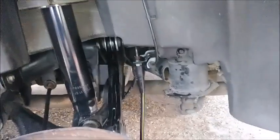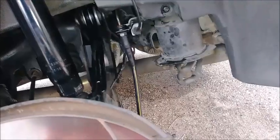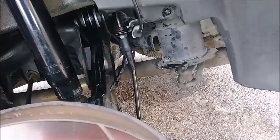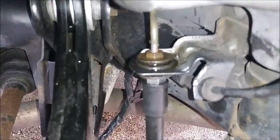We replaced both the back ones. The passenger side was a bigger pitch than the one here on the driver's side. I had to use a torch and a lot of penetrating fluid to get the passenger side done. This one came off with just penetrating fluid.